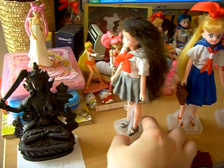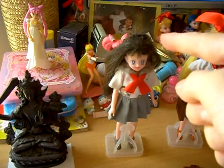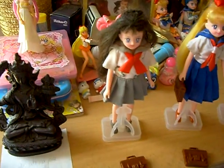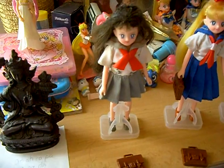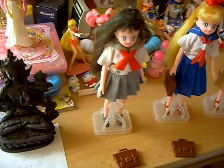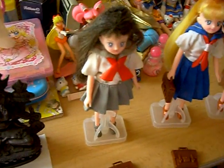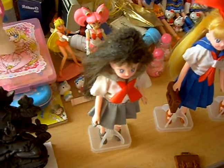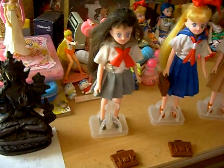This doll must have a manufacturing error because her hair chipped off when I unpacked her, so I had to glue the hair on. Unfortunately, the glue made the hair white, so I had to repaint the hair brown. But it's okay — I managed to fix her somehow.